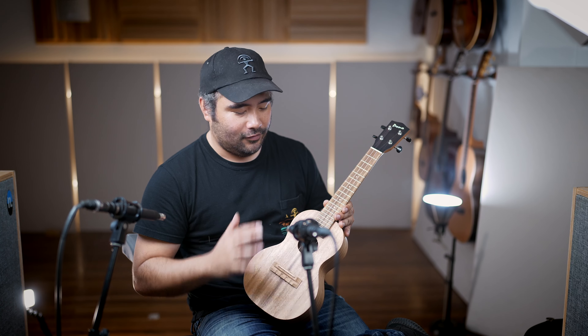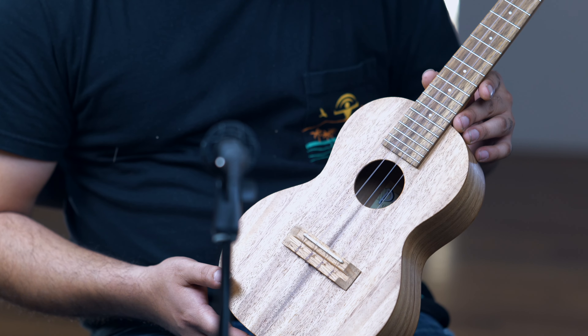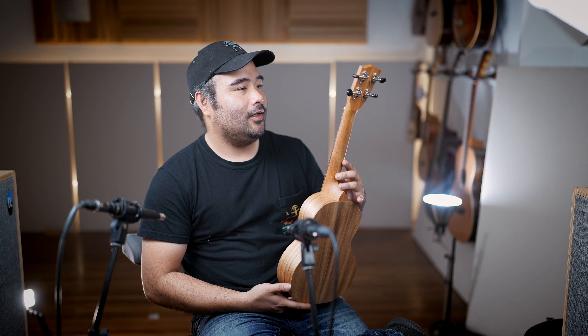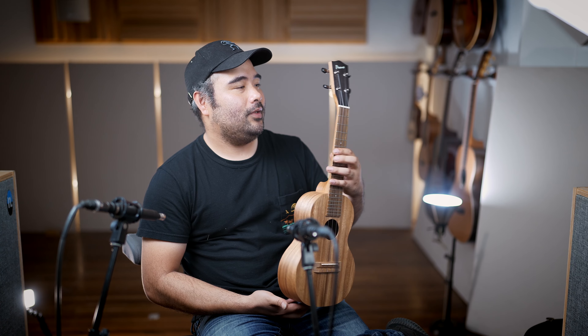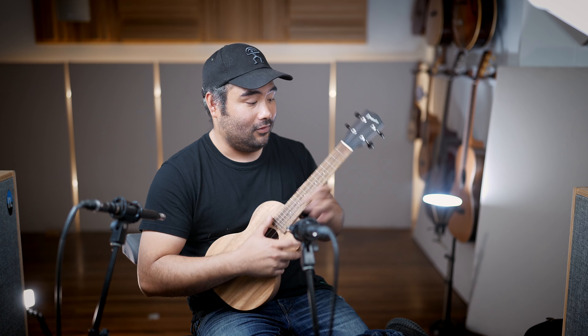These are great — still all solid wood build. This one is made out of acacia for this concert ukulele, top, back and sides, satin finish, mahogany neck, Grover tuning keys, and the faceplate dyed in more of a darker black color, which adds a nice touch and more aesthetics to this. We've been having a lot of good times sound sampling these, and I'm excited to be able to present these to all of you.